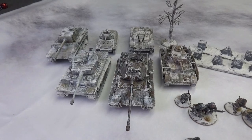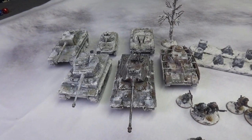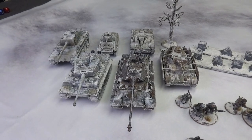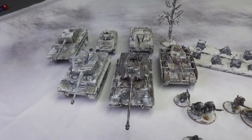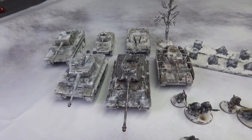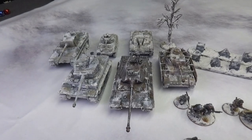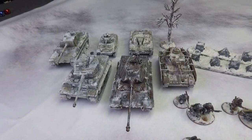Painting these guys was a lot of fun. I used the hairspray method, so I based them in traditional German tri-colored camo, put the decals on, did some weathering and chipping, and then hit them with a bunch of hairspray. Then I went over that hairspray with some white paint — either spray paint on some of them, or straight from the airbrush on others. Then you get a wet toothbrush and start scrubbing on parts of the vehicle, which activates the hairspray underneath and lets that top layer of whitewash come off. Very effective method, very easy to do, and I'm very happy with the vehicles.